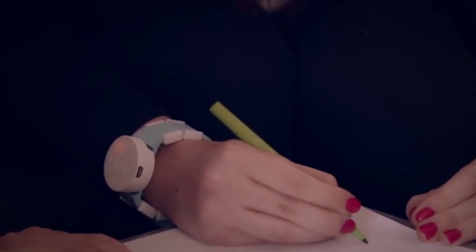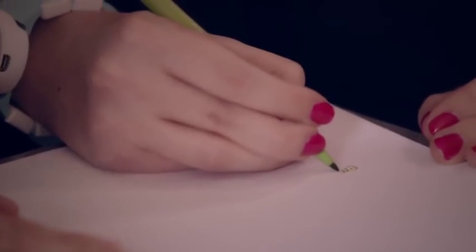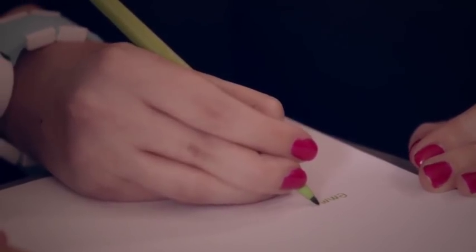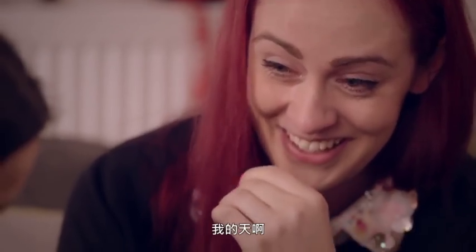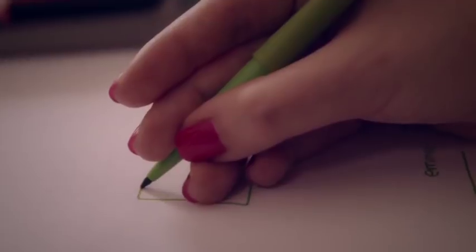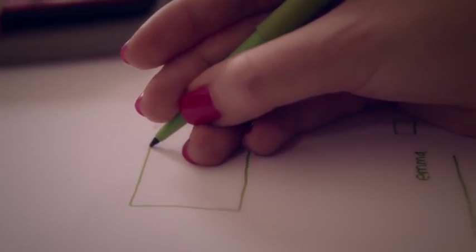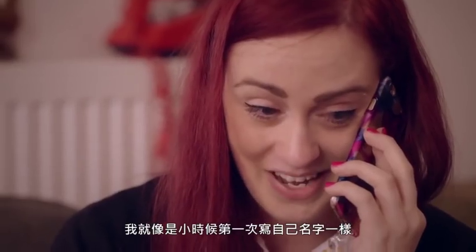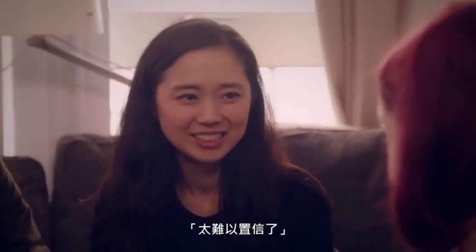It makes me forget that I have a tremor. I haven't drawn one of them for a long time. I've actually just written my name for the first time in ages. I can't believe it.